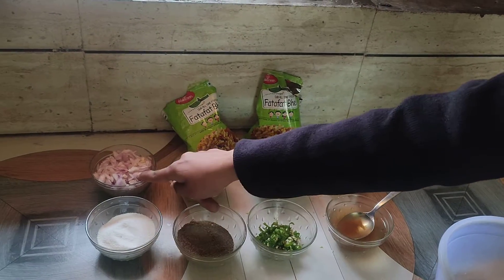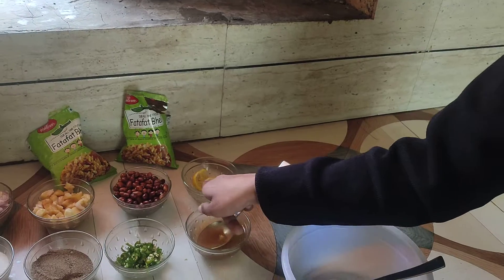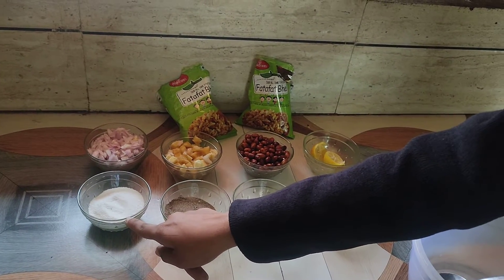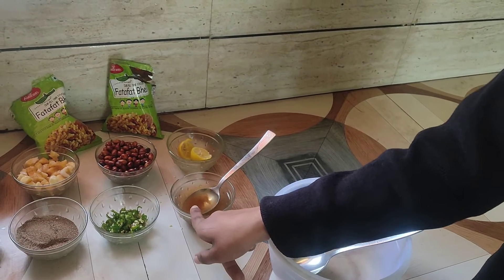First of all, let's have a look at the ingredients: two packets of Bail Puri, one chopped onion, banana, peanuts, lemon, salt according to taste, black pepper, green chili, and tamarind juice.